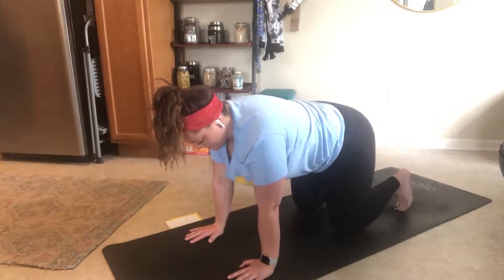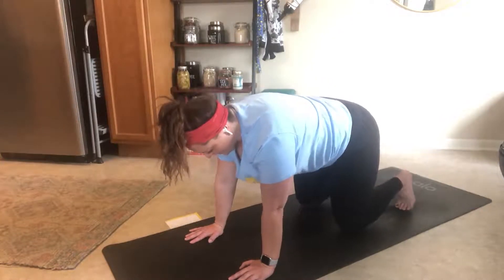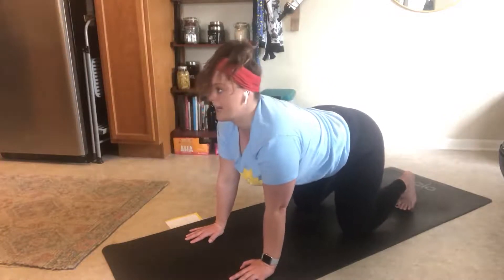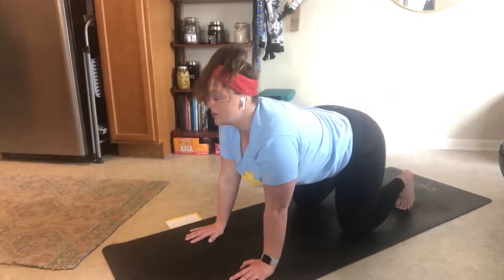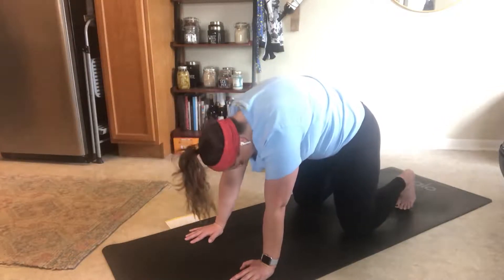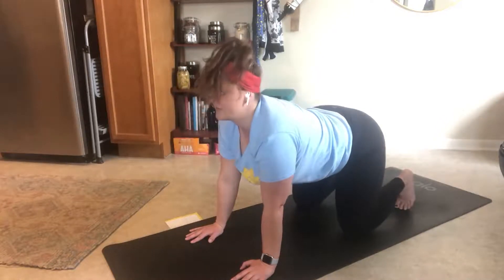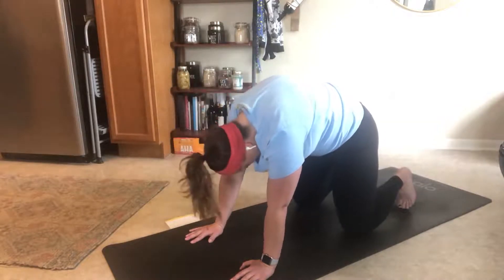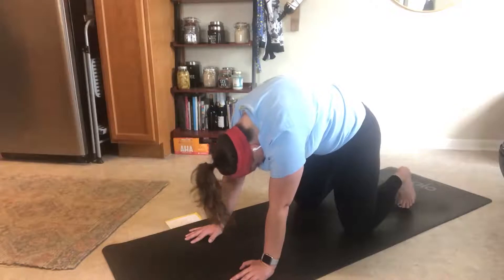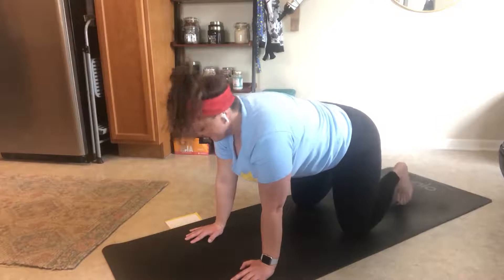From here we're going to take a few cat-cows, so you can turn your toes under. Inhale and come all the way up for cow — look forward, drop your belly down to the mat. Then exhale, draw your belly back up and in and come into cat pose like a Halloween cat. Inhale through to cow, exhale through to cat. One more inhale through to cow, exhale through to cat.